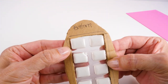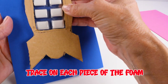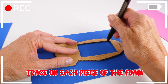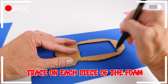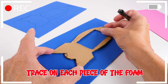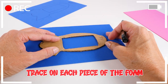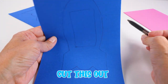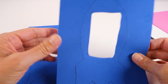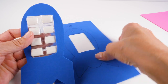It should fit like this. Then we're going to use the template, the cardboard piece, to trace that onto each piece of the foam. And then you cut this out again with your craft knife. After you have those cut out, then you cut out your rocket ship.